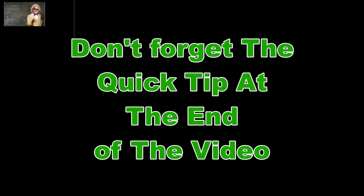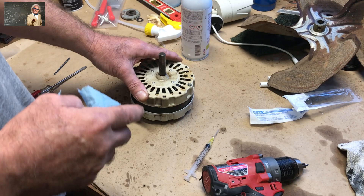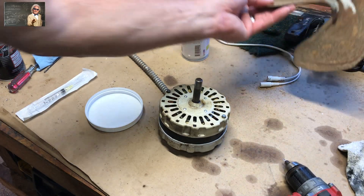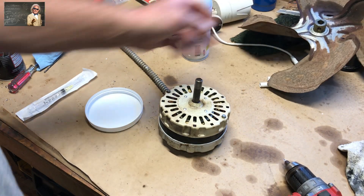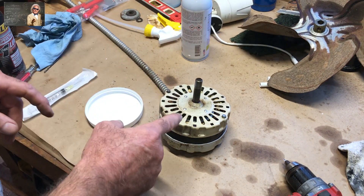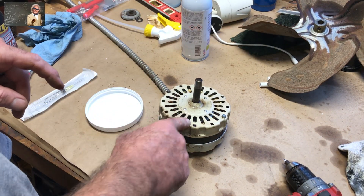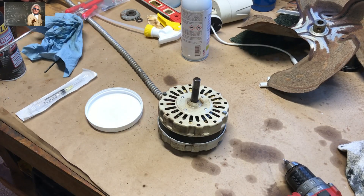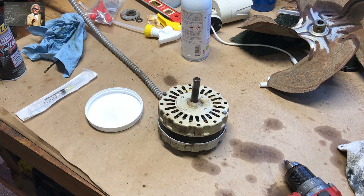Today we've got an attic fan electric motor, and the thing is making a radical noise. I'm going to share with you how to fix that so you don't have to buy a $60 motor. This is what it sounds like right now.